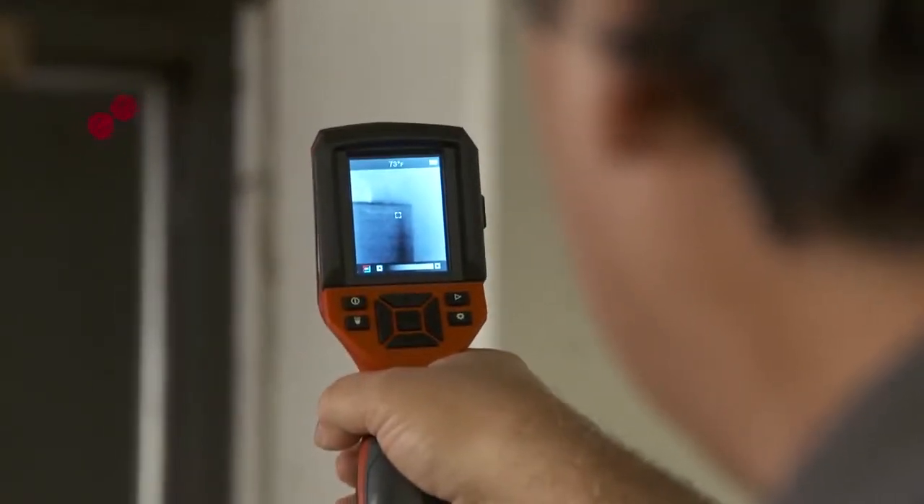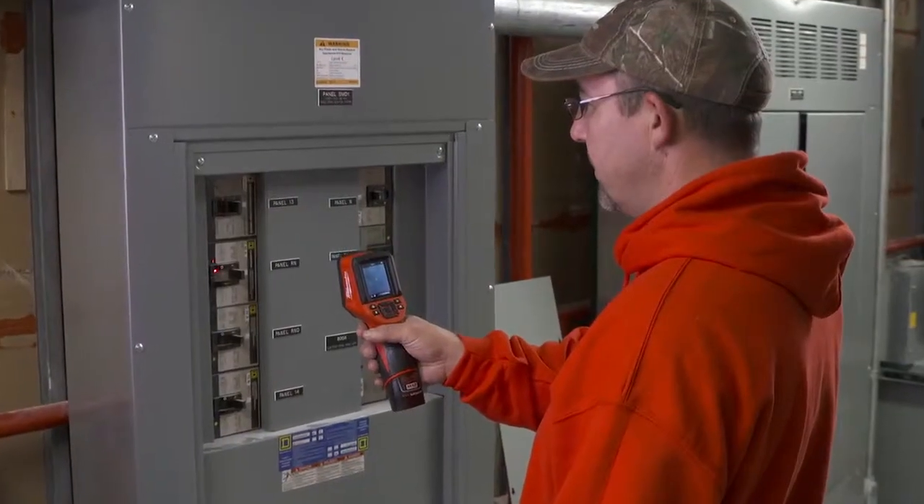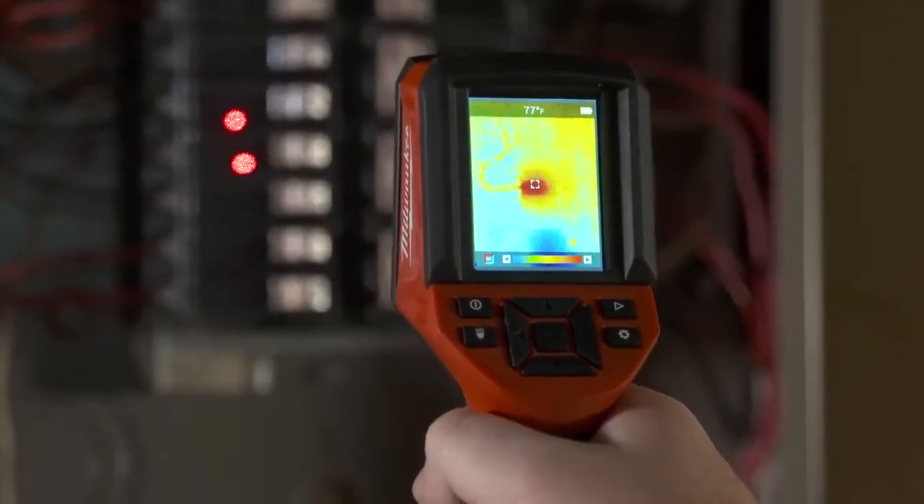Very precise in terms of temperature and thermal imaging. I was able to scan panels and disconnects without opening them up to see if there was an issue. A laser temp gun is going to give you a temperature and that's it. This one, I'm getting a picture of it, I'm getting a temperature, and I'm getting the image of the heat source.